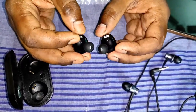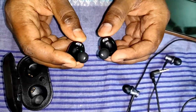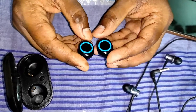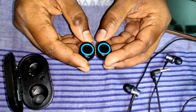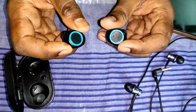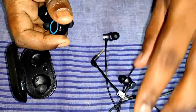The Bluetooth range is good at about 10 to 12 meters, but I faced disconnection twice while using it for about one hour. The disconnection lasts only one or two seconds, but you will notice it. The audio quality is not better than my Redmi wired headphone, which costs only 400 rupees — something to consider before purchasing.